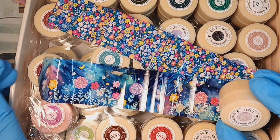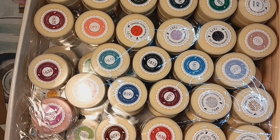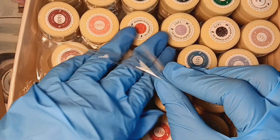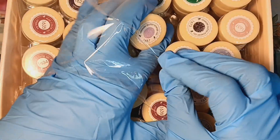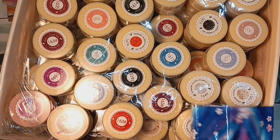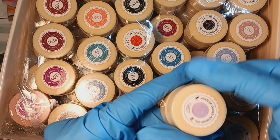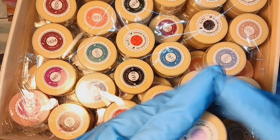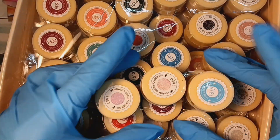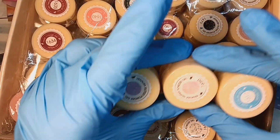I do have like a bubblegum color too. Like, ooh — like let's see, like this color. I think this one is nice. We're gonna open this up and swatch this, and we're gonna swatch them all and see what they look like. Okay, be right back.